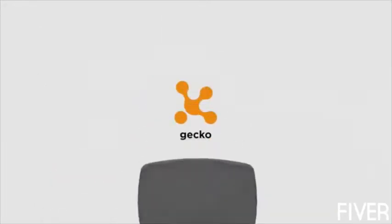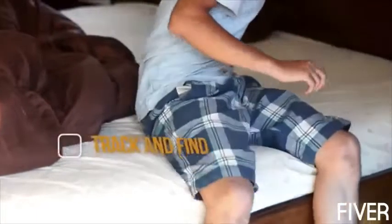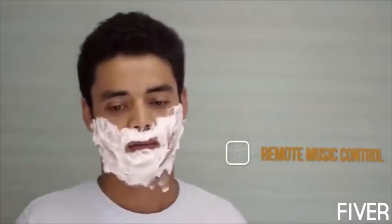What would you say if we told you the Gecko would revolutionize it? You'll never have to spend hours hunting for your phone, wallet, or keys again, because once you tag it with a Gecko, it remembers where you left it. This little device brings music control to your fingertips. You can control music or change songs with a simple gesture.